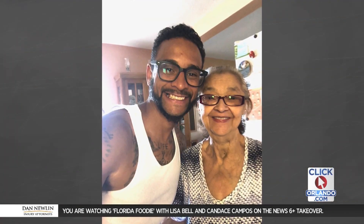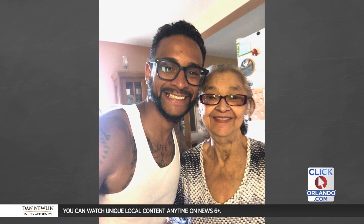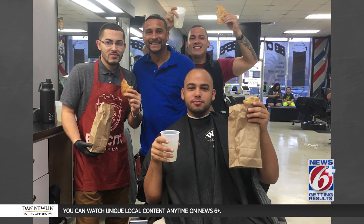Today we are joined by a chef who took his grandmother's recipe and wanted to sell it. He sold it out of the trunk of his car, but now he has his own food truck. We are so happy to be joined by Daniel Mercedes Jr. with the Dancing Empanada.